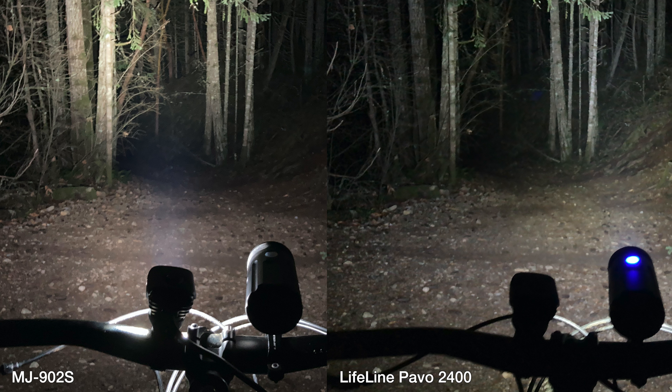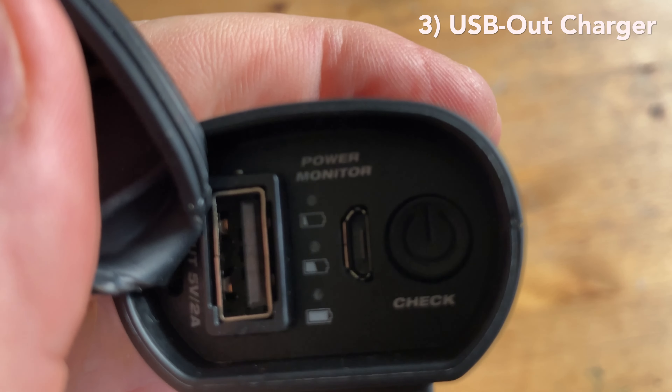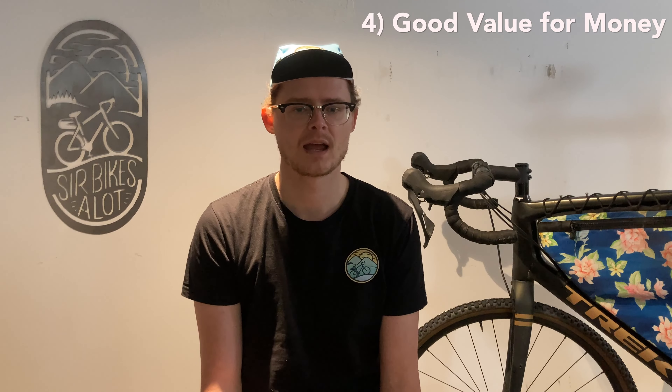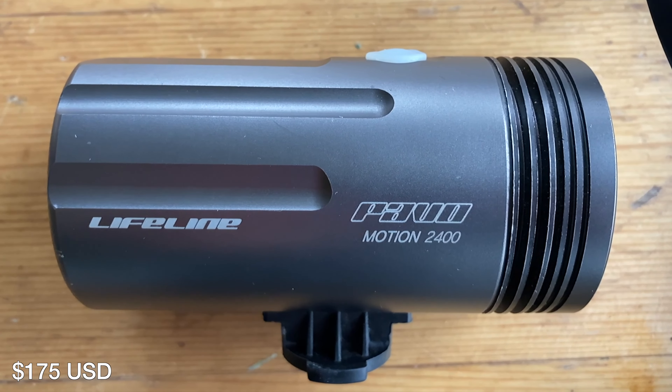Here's a side-by-side comparison of the 902S with my existing light. I feel like the spray of the Magic Shine is wider and it goes further — it's also more brightly and evenly spread. I also think that the USB out port is a nice touch; it's good to have in an emergency. In terms of pricing, I think that the 902S is competitively priced, as I paid $220 Canadian for my existing light, which has slightly less lumens.